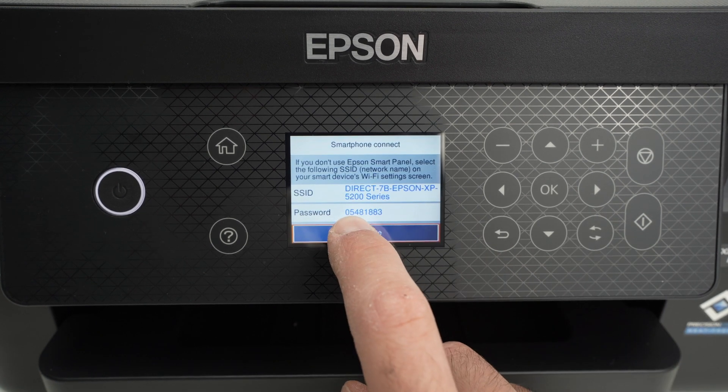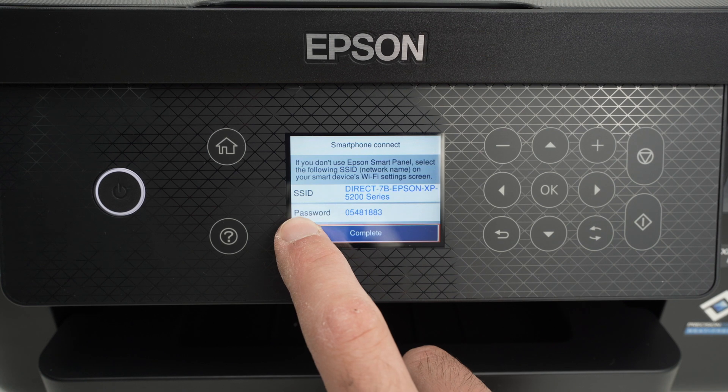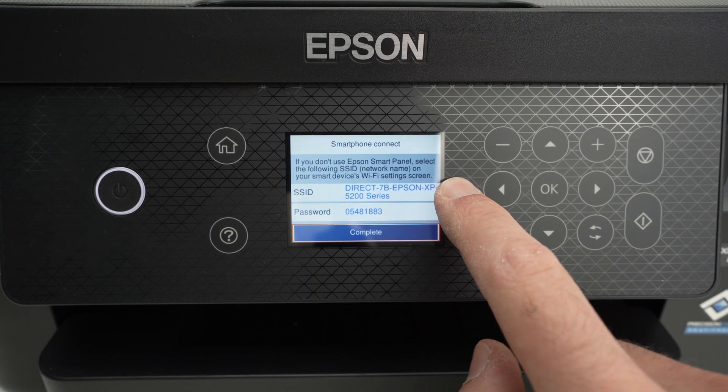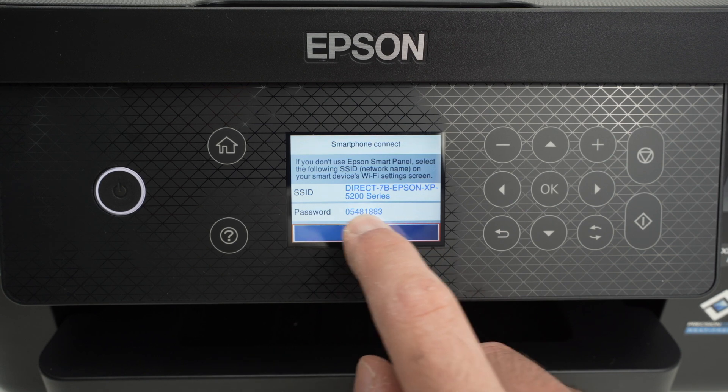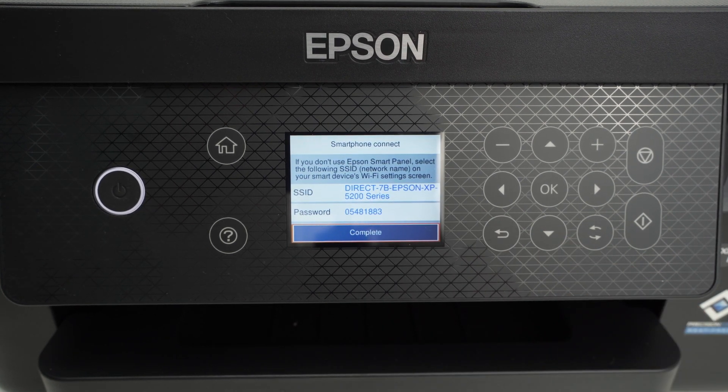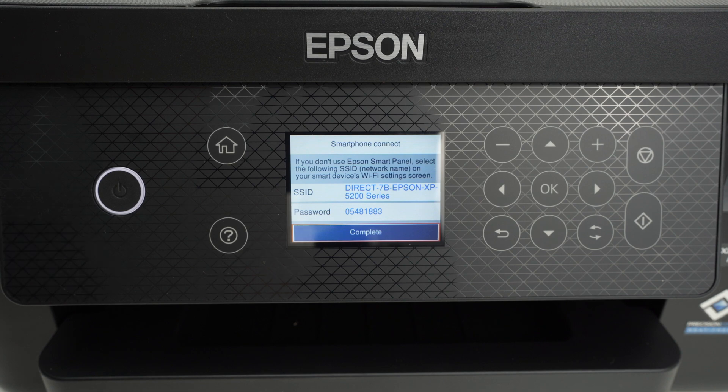Here you'll be able to actually see the password that you need to connect to the Wi-Fi of your printer. In my case, it's written over here — you will have a different password.